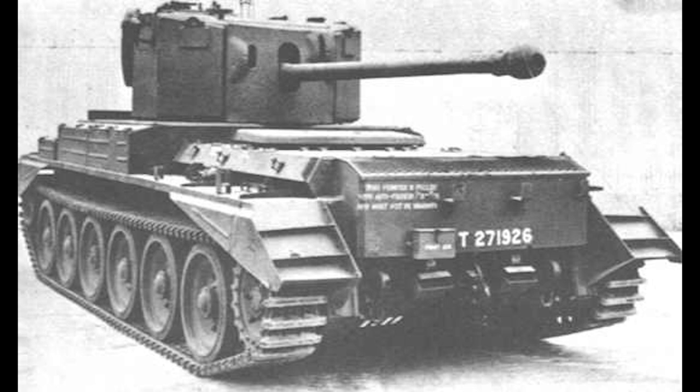The divisions the tank served with included the 4th, 7th, and 11th Armoured Division, the 8th King's Royal Irish Hussars, the 2nd Battalion Welsh Guards, and the Guards Armoured Division. The Challenger Tank was also fielded by non-British forces in World War II, with the 1st Polish Armoured Division receiving some in 1945, and the 1st Czech Armoured Brigade receiving some tanks during the Siege of Dunkirk in 1944.